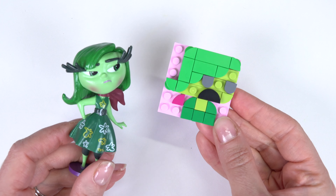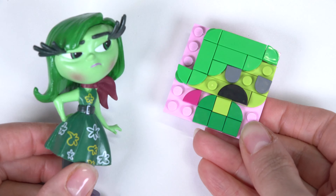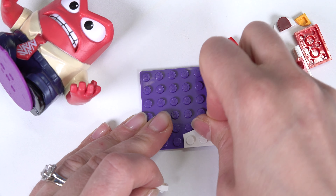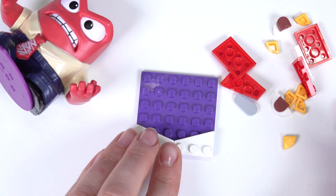Oh my goodness, she must be disgusted about something — just look at her expression. Let's see who's up next. We have Anger. Let's go ahead and get started with his and see how angry this one can get.